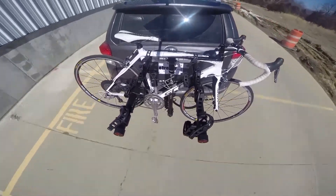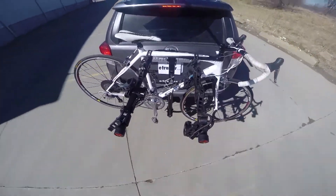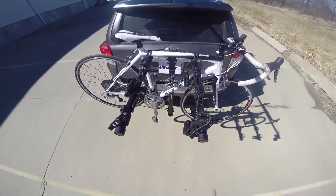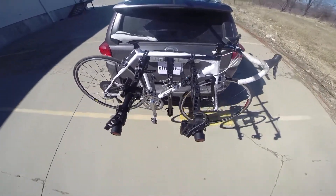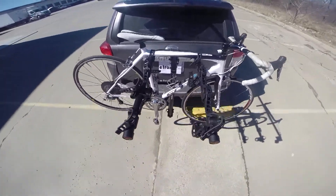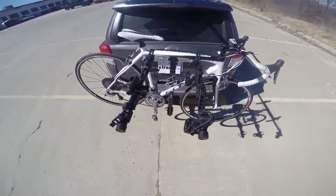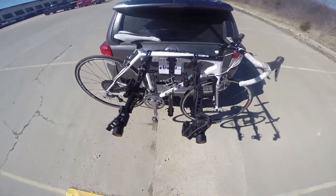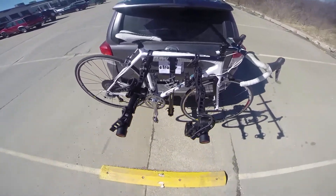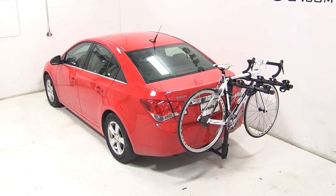We'll start with the slalom course, then the alternating bumps, then the speed bumps. Just like that, our bike's loaded up and we're ready to hit the road.